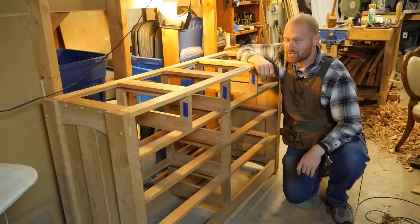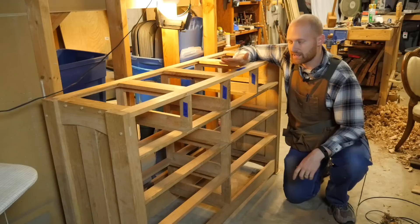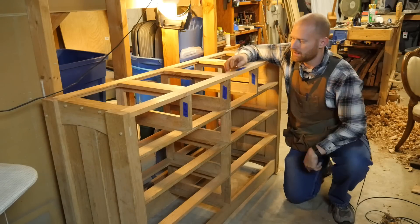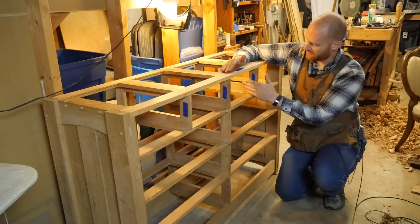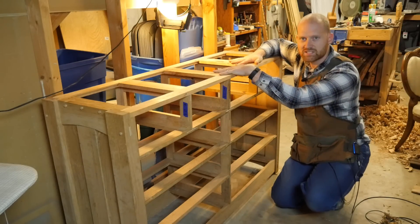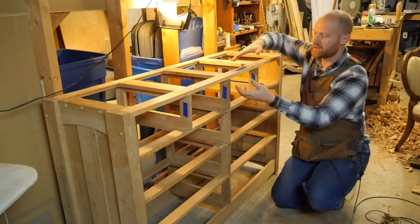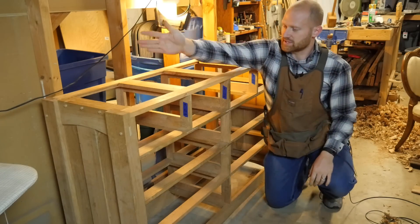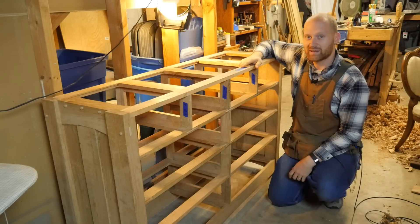Hey y'all, I'm James Wright and welcome to my shop. This is the dresser thus far, and I wanted to catch you guys up to base. If you haven't seen the rest of the videos on the dresser build, you can click the link in the cards up top. Last time I had everything up to this rung finished, and I had built these shelf dividers but had not installed them — I hadn't built this top subtop yet. This video is about building these two rails and the five dividers that go between them, and how it's all put together.